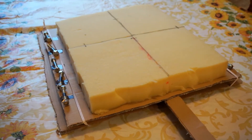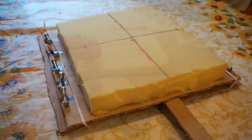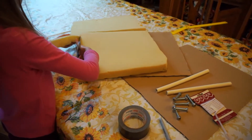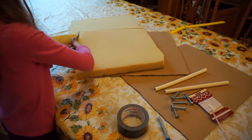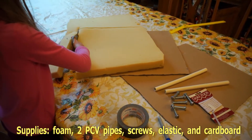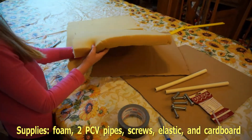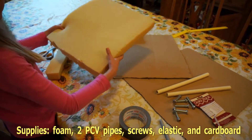This is how we made our shake table. We're getting everything ready. She's cutting the foam. We've got two PCB pipes, some heavy screws, elastic and cardboard.